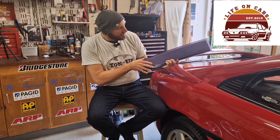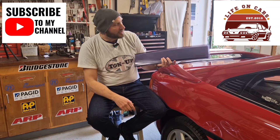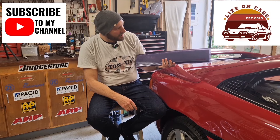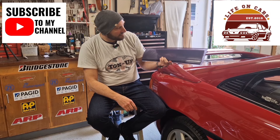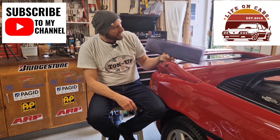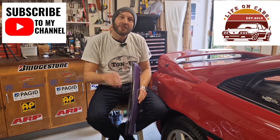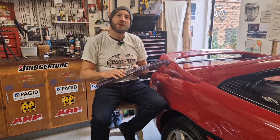I was thinking about putting in the clear plastic because it's got a bit of a tint on it, which might look good back over the top so you can still see the MR2 through it. Or maybe even backlight it somehow. Give me a shout if you've got any ideas for this. What a nice surprise — hope you enjoyed that quick one. Take care guys and I'll see you all again very soon with something else on Life on Cars. Bye bye!